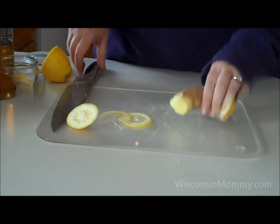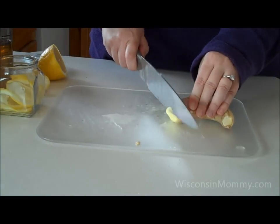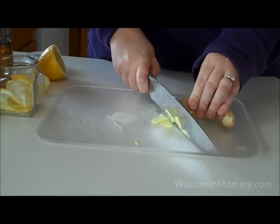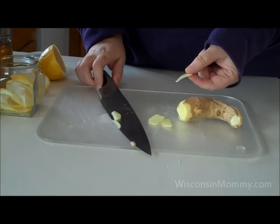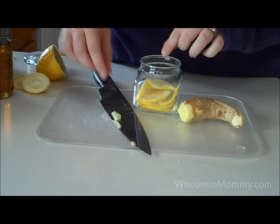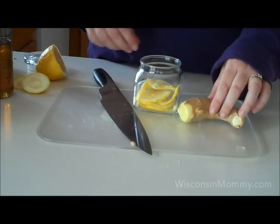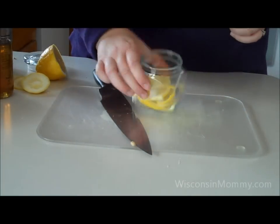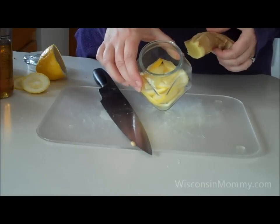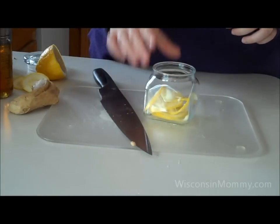Next, take your ginger root. Using a sharp knife, slice it as thin as possible. You're going to want to vary the amount to your taste. If you're a big fan of ginger — and fresh ginger is pretty strong, it's got kind of a warming effect — you can add more or less. You can let it sit for 24 hours, taste it, and see if you want to add more. You can always add more; you can't take it out once it's in there.